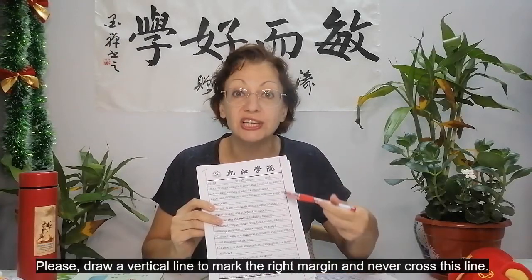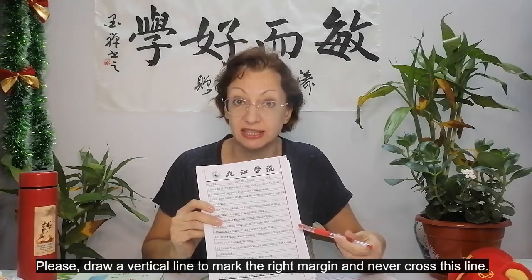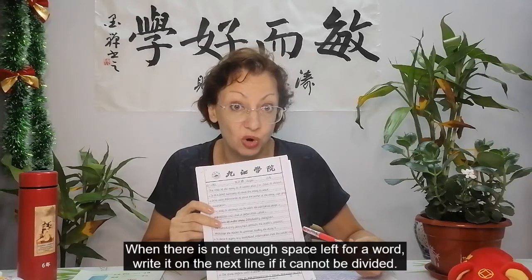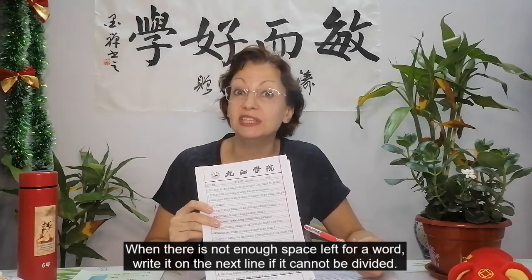Please draw a vertical margin to the right and never cross this line. When there is not enough space left for a word, write it on the next line if it cannot be divided.